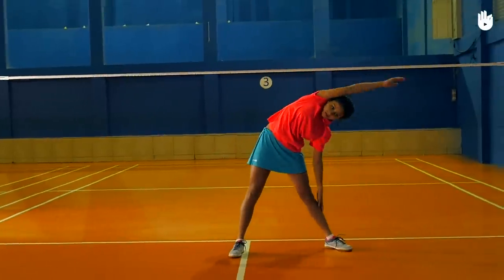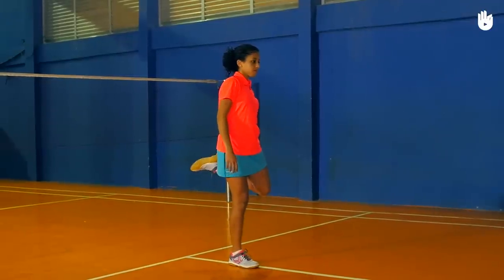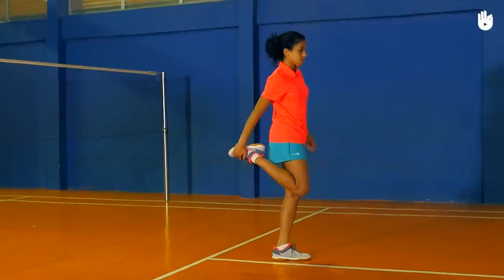Next, do five side bends with each arm. Next, do the quadricep stretch. Bend your leg behind. Hold the ankle with one hand so that the heel touches your hip. Switch sides.